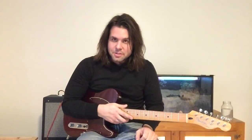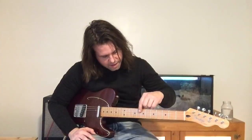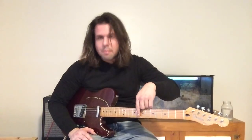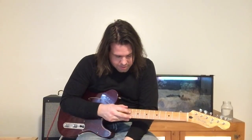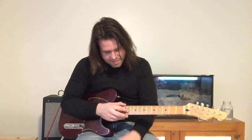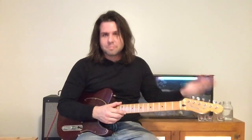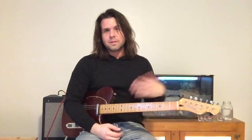Before we begin, I forgot to mention that on the record, on Binaural, this is detuned — each string is a half step down. So you've got Eb, Ab, Db, Gb, Bb, Eb, or D-sharp, G-sharp, C-sharp, F-sharp, A-sharp, and D-sharp. I will post the link in the description to the detuning video, or I'm sure lots of people out there have explained that very well, including me.